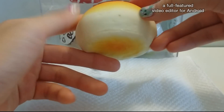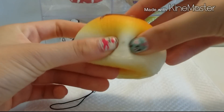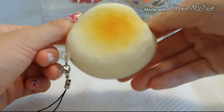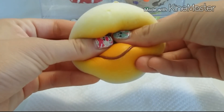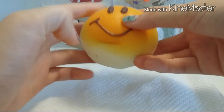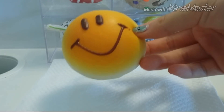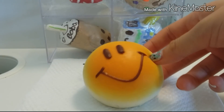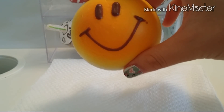I guess my dough was a little bit dirty when I was playing with it, so there's this black spot, but overall it turned out pretty good. This is amazing — I'm completely speechless how it went from a dough to an actual squishy. I'm so amused.